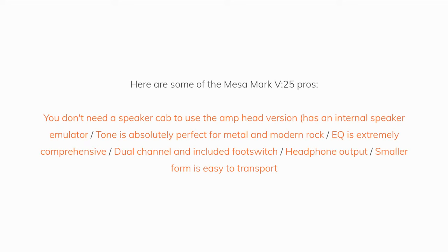Here are some of the Mesa Mk5-25 pros: You don't need a speaker cab to use the amp head version, since it has an internal speaker emulator. The tone is absolutely perfect for metal and modern rock. The EQ is extremely comprehensive. Footswitch included for dual channels. Headphone output. Smaller form factor is easy to transport.